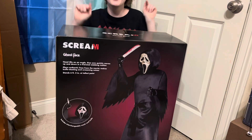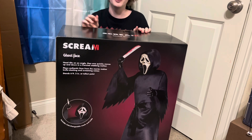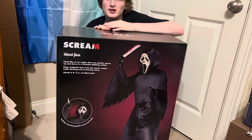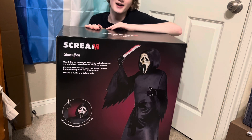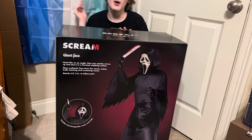Hey y'all, MachineWashable here, and today we have the Scream 5 Ghostface Animatronic from Spirit Halloween for 2024. This thing is really cool. I went to one of my closest Spirit locations today, and this was the last one they had in box — I just knew I had to get it. I saw them in person and I was like, wow, this is really awesome. So let's go ahead and get started.